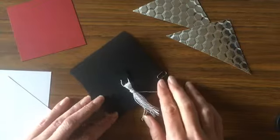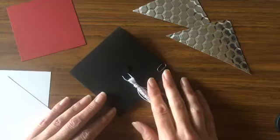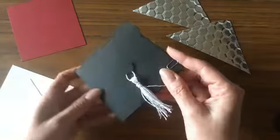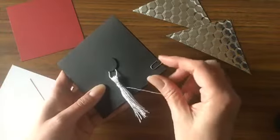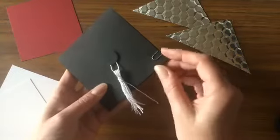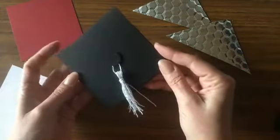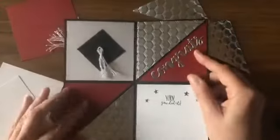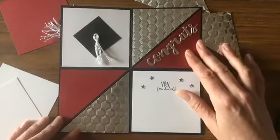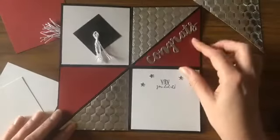Hello Stampin' friends, thanks for joining me today! I have a fun little graduation card to share with you — it's one of those interactive cards, or what I like to call a fun fold card. I actually have it held together here; it's a little graduation cap held together with a paper clip, but you don't necessarily have to do that. Let me show you what it looks like on the inside — when you open it up you have this fun little design.